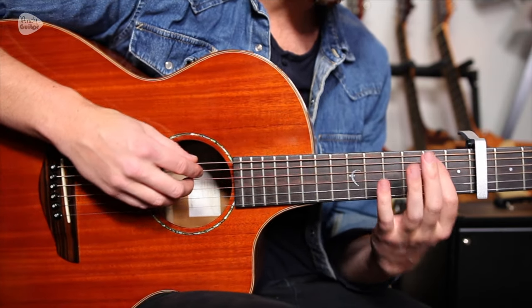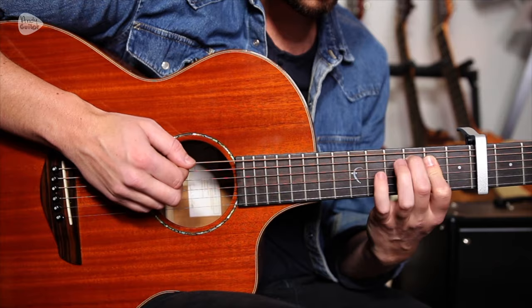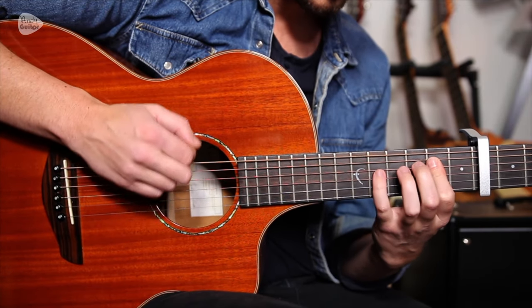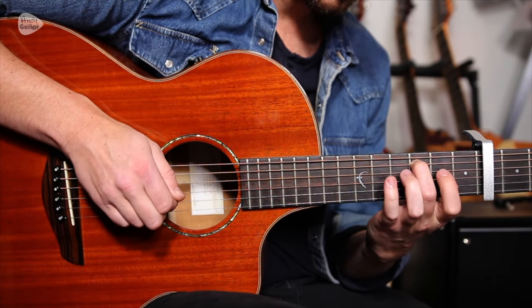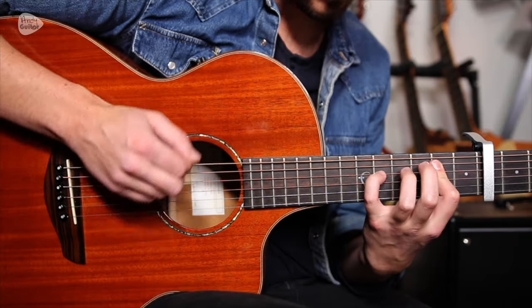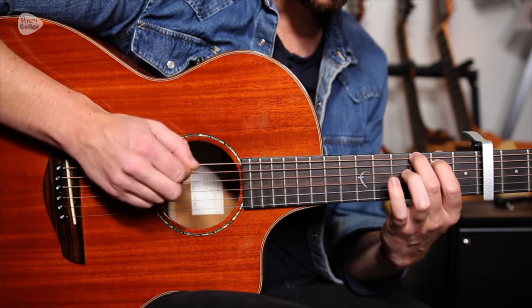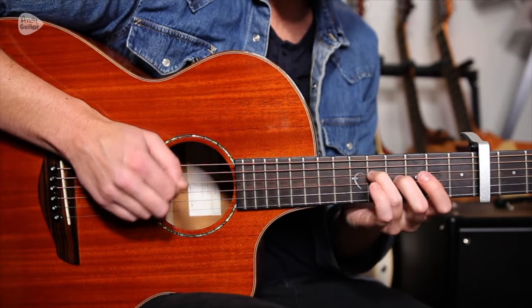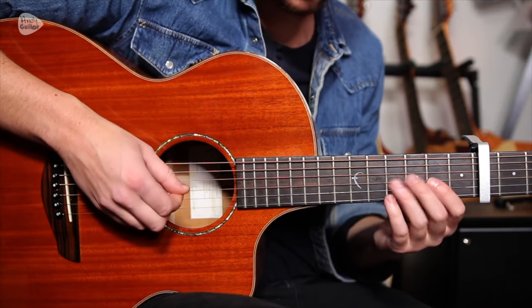So we've got an E minor that we're playing with one finger, but for most of this we're only playing the thicker three or four strings — kind of for the whole song if you wanted to, but especially for this riff. Occasionally keeping the open third string, so the G ringing out.